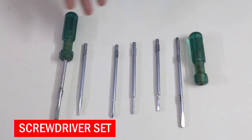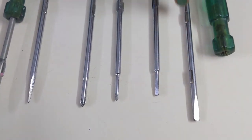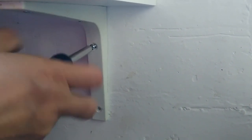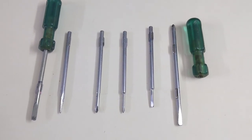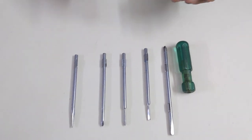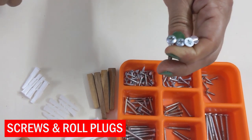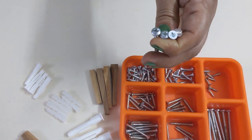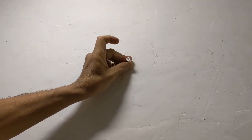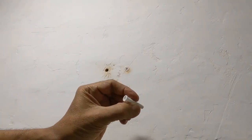A screwdriver set like this has become a very essential item in every household these days. Every application has different screws, both the straight and the star type of different sizes. It is always good to use a screwdriver of the correct size and type. For connecting electrical terminals, normally a narrow screwdriver should do the job. A branded screwdriver set like Taparia is not only of good quality but also very affordable, and we have had this for many years. These are different sizes of screws and of different types. These are wall plugs, also called roll plugs. While fixing screws in masonry walls, one should use a roll plug as a screw will not get a grip inside the wall and it will come off. Roll plugs come in different sizes and we have to use one of the correct diameter and depth.